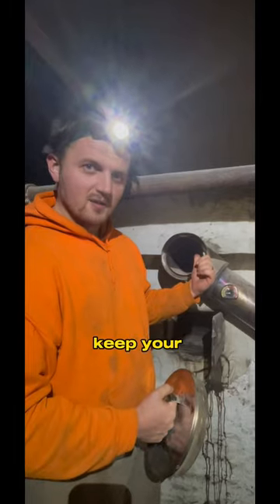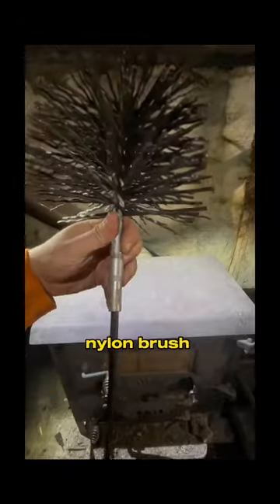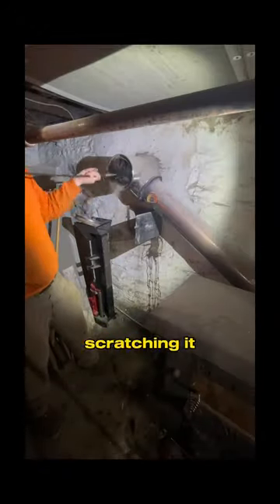This is why you should always keep your pipes clean — chimney pipes, to be exact. First, we run a nylon brush through the thimble hole so we can clean it without scratching it.